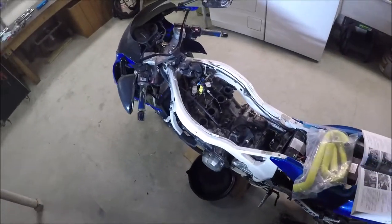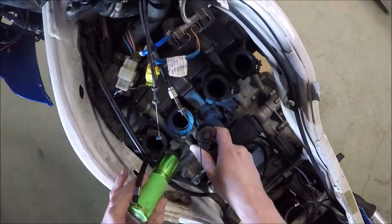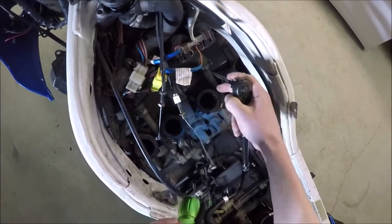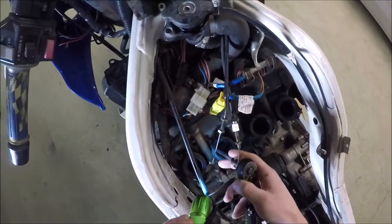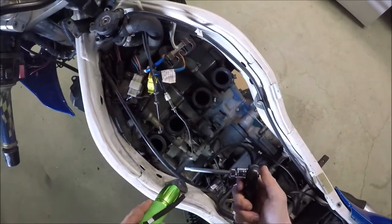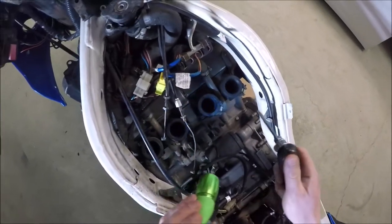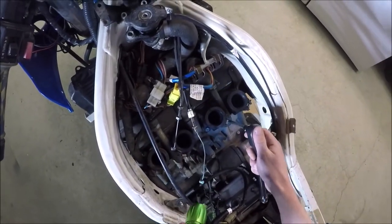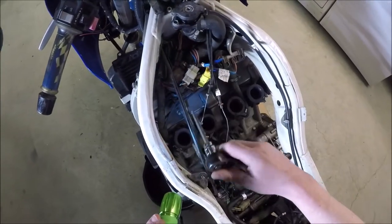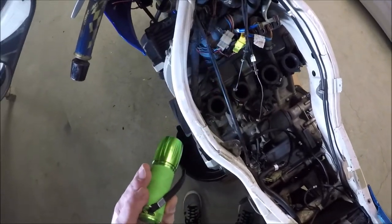Son of a bitch — I just knew I was going to end up getting in deeper than I wanted to. These are the intake boots, and they take a 5mm Allen. The issue is these coolant lines — these are the metal pieces with hose there. There is not enough clearance, and I've tried with a couple different 5mm Allen bits. There's no way to get these things off without moving these coolant lines.